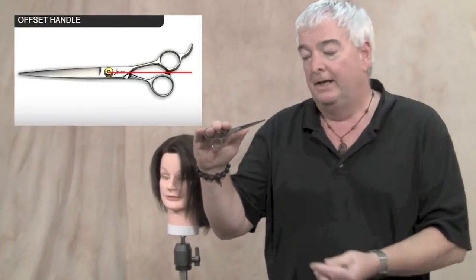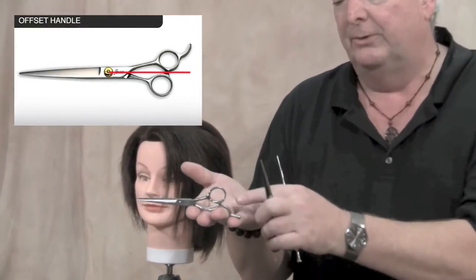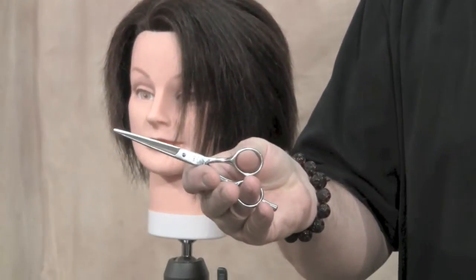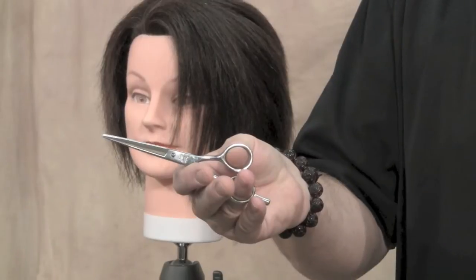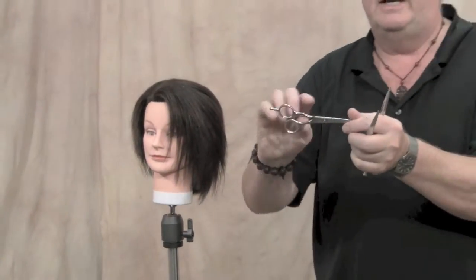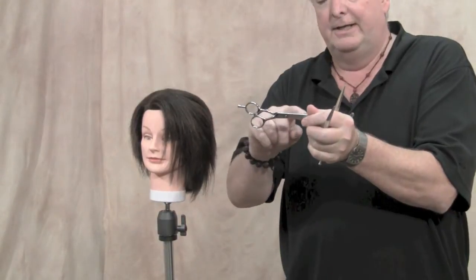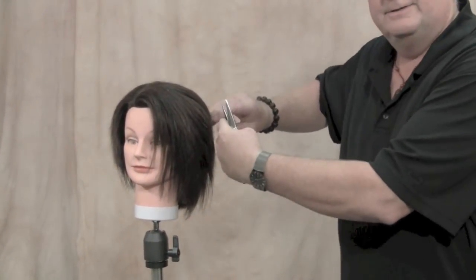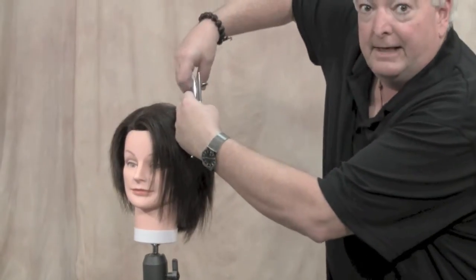People tried to remedy that by making what's called offset handles, where the thumb handle is shorter than the finger handle, and you don't have to pull your thumb back quite as far, which is a good thing. But the problem is you still have to raise your elbow. The line through the center of the shear is still a straight line, so your elbow is up when you're cutting on the side, cutting on top, point cutting — no matter what you're doing, you're constantly having to raise your elbow.